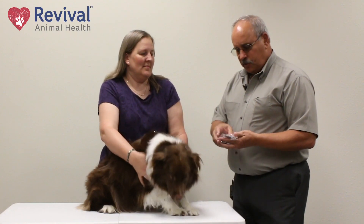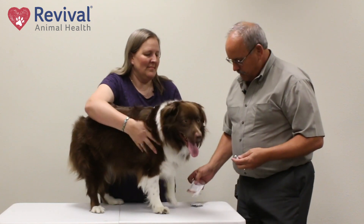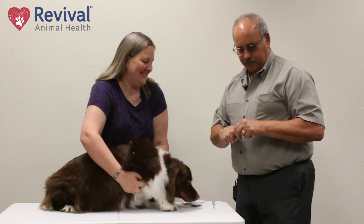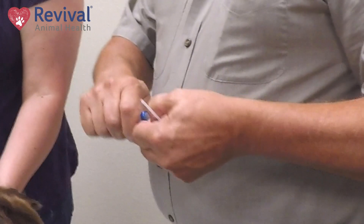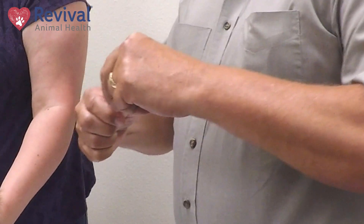We've got to mix this vaccine — it comes in a single dose pack, you just tear it out. You'll have sterile diluent, which is just sterile water, and you'll also have a powder that is nothing more than freeze-dried vaccine. It's a way to preserve that virus. All you're going to do is peel this vaccine down and open it up — you don't even need a syringe for this part.